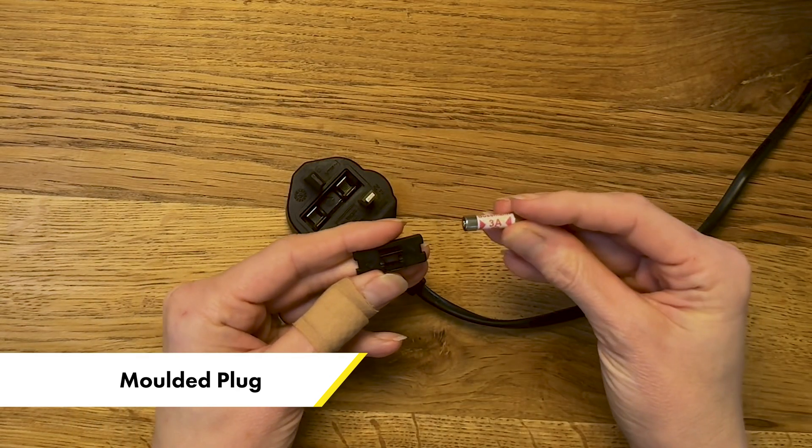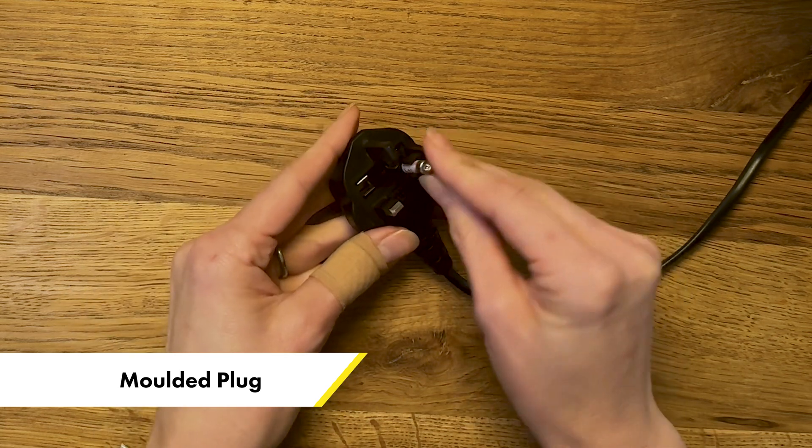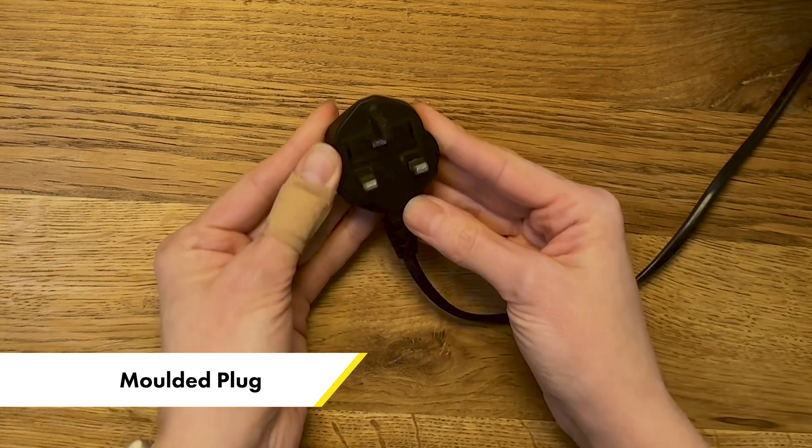Now there is a hidden danger here which I'll tell you about later in the video, but for now you're going to use the appropriate size fuse — we'll talk about that later on. Pop it back in, and if it has the loop type, put it through the loop first and you're done.